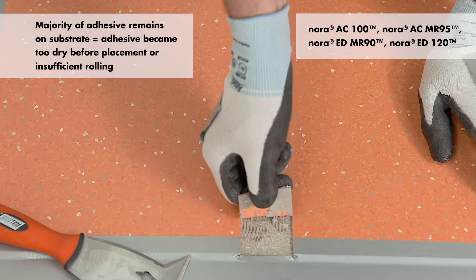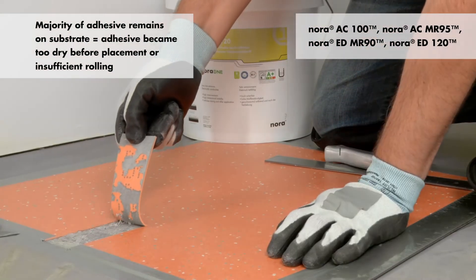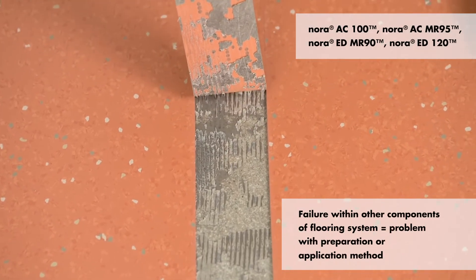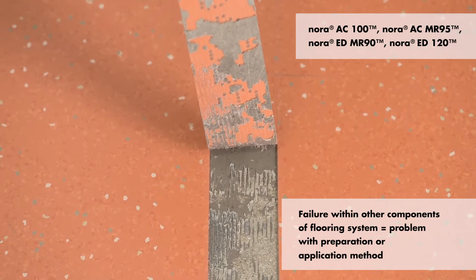If the majority of the adhesive remains on the substrate, the adhesive became too dry before placement, or there was insufficient rolling. If the failure occurs within other components of the flooring system, there may be a problem with the preparation or application method.